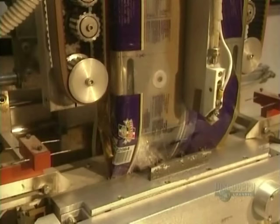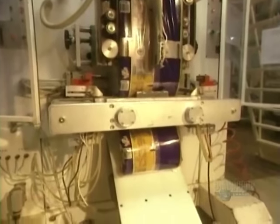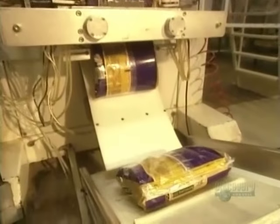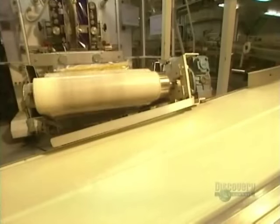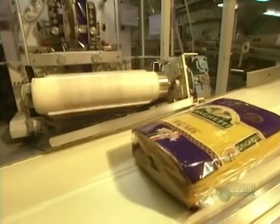Pastas are a favorite meal the world over. This plant makes over 100 different products, and every day uses between 60 and 360 tons — the contents of 2 to 12 truckloads of semolina made from hard wheat.